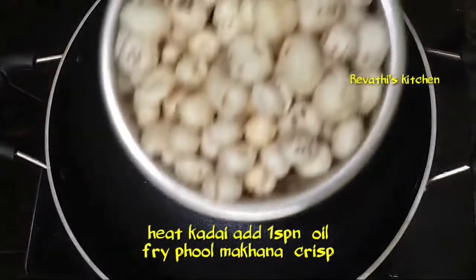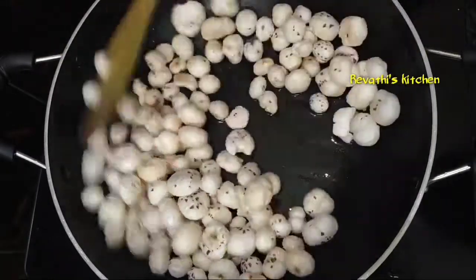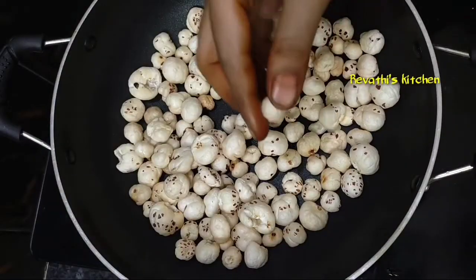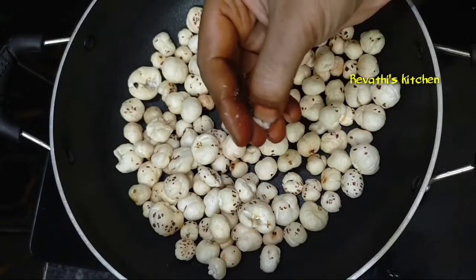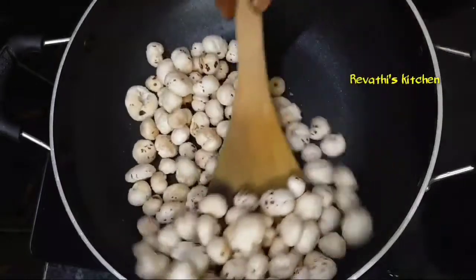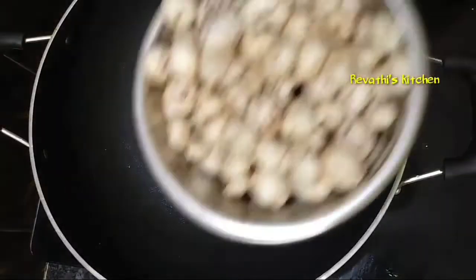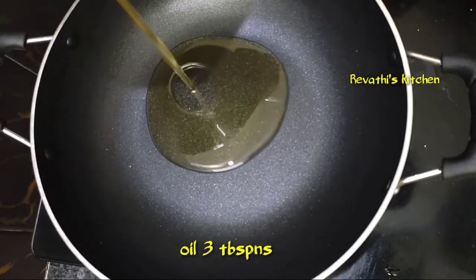Add 1 spoon of oil. Add 1 spoon of butter and fry it. Add 1 spoon of oil, add 1 teaspoon of oil on a medium flame. Add 2 tablespoons of oil.